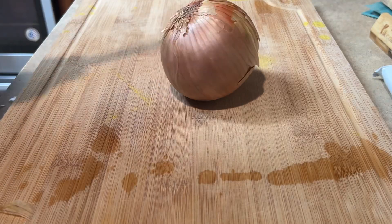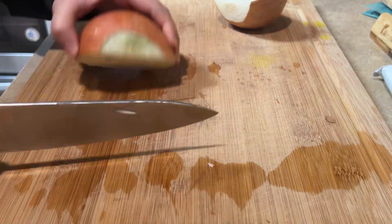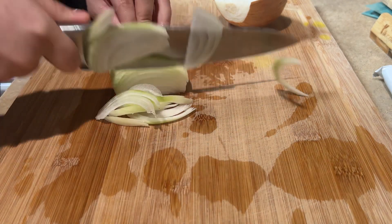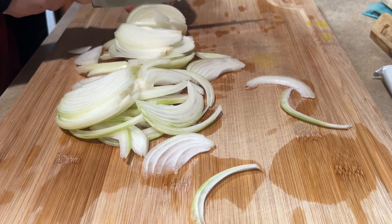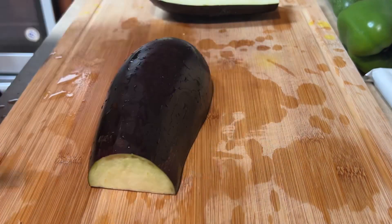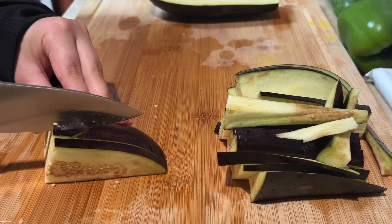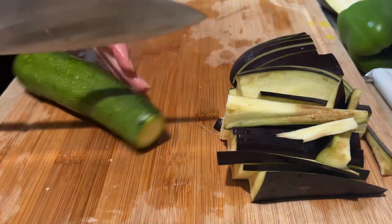Now we're gonna start by chopping one onion. After we chop the onion, we will be chopping one eggplant. After that, we cut one zucchini.